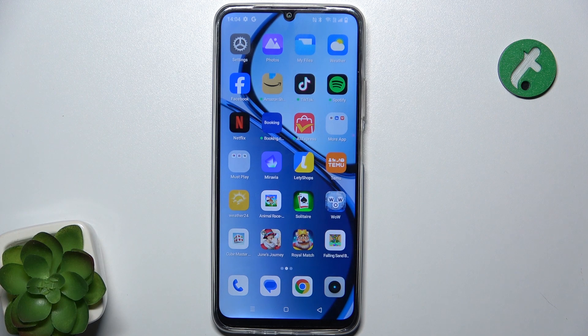Hello, in this video I'm gonna show you how to set up a fingerprint unlock on Realme C61.